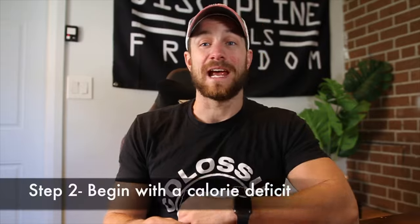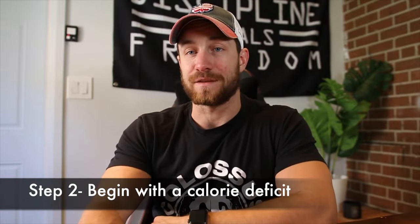Next up, we need to be in a calorie deficit. Starting with nutrition — let's say you're eating 2,000 calories but your body's not losing any weight. You keep checking, you're weighing in consistently, and you're going to have to be in a calorie deficit. That might mean going down to about 1,700 calories and seeing how your body reacts.